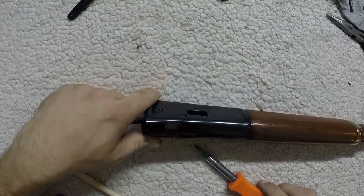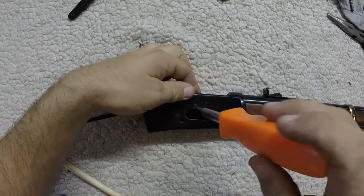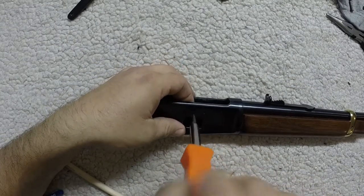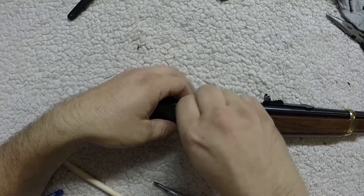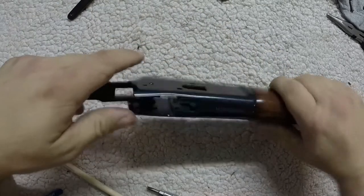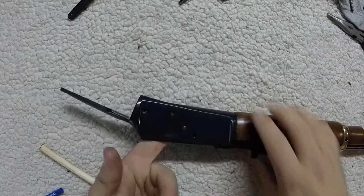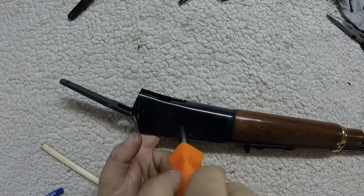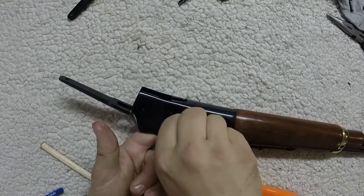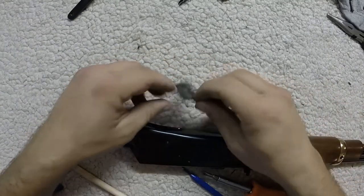If you want to take the cartridge guides out, you can do that at this point. It helps to put your finger on the bottom of the cartridge guide there. There goes a cartridge guide. The same thing on this side — put your finger up against the bottom of the cartridge guide like that, and then give the pin a little tap. There we go.